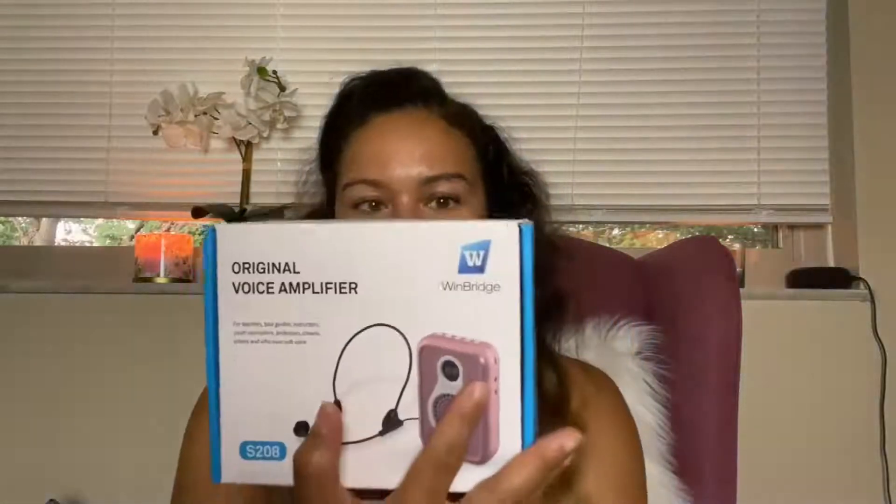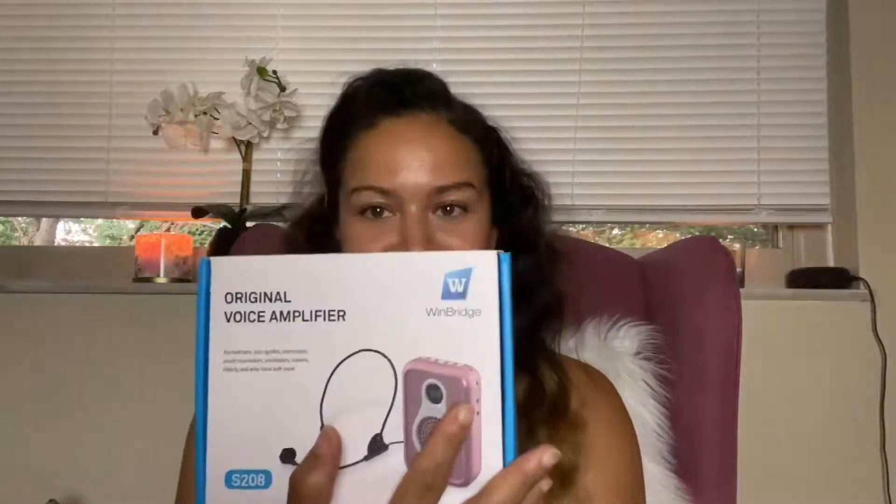Today I have a review for you — it's the Winbridge Original S208 voice amplifier, and it's in my favorite color, pink. So let's see, I've got a user manual and a booklet featuring some of the other products.